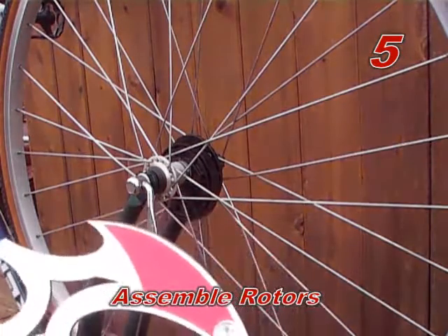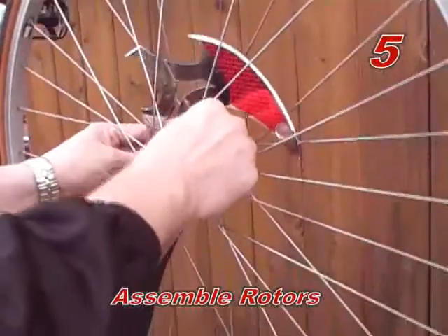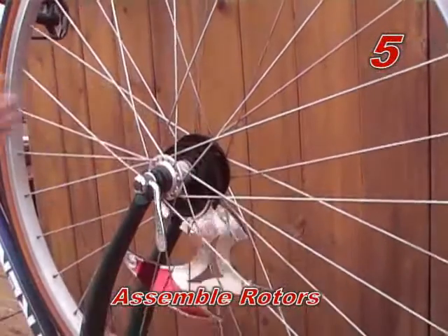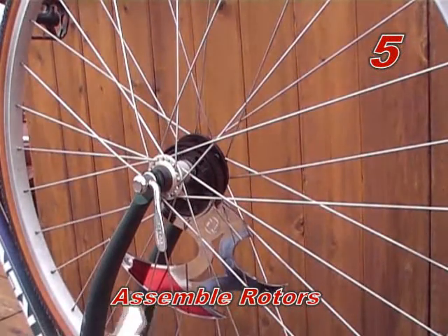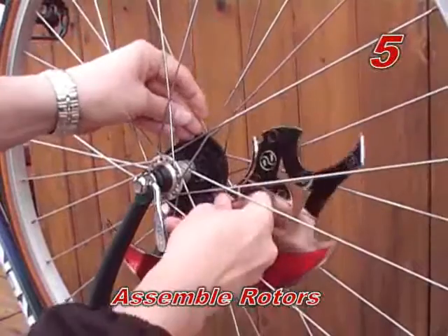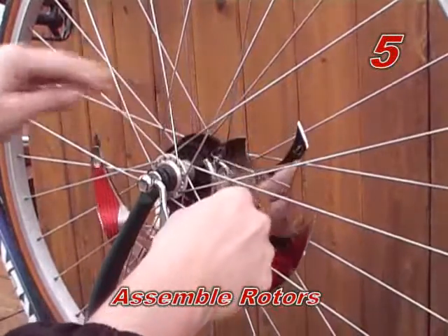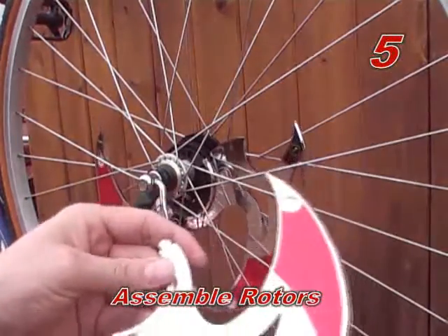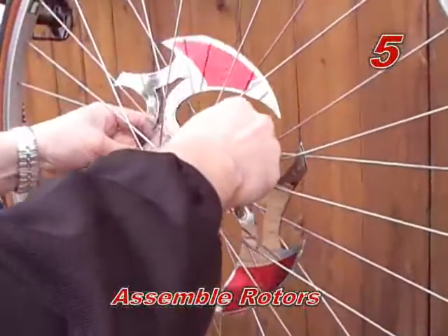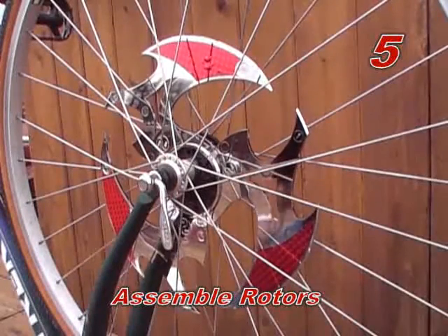Step five: assemble rotors. Slide the first rotor piece between the spokes and snap into the backside hub such that the bottom lip of the rotor fits into the hub groove. Rotate the rotor towards the bottom of the wheel so that it hangs freely. Insert the second rotor piece and snap together with the first rotor piece and the hub. Rotate the rotor assembly so that the rotors again hang towards the bottom of the wheel freely. Insert the remaining rotor piece and snap together with the first two rotor pieces and the hub. At this point you should have the rotor assembled and hanging on the wheel hub.